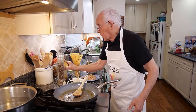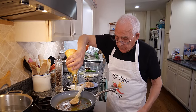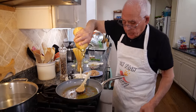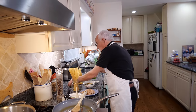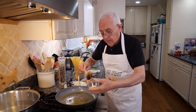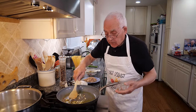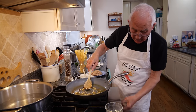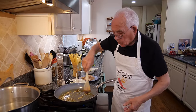What I gotta do, I gotta put more oil. And now it's the garlic. We start with the garlic. Make sure that you don't burn the garlic — everything, you gotta be nice. The flame is not too high. The garlic is almost ready.